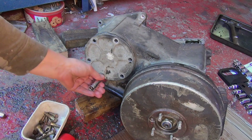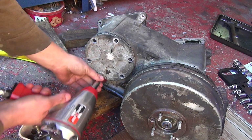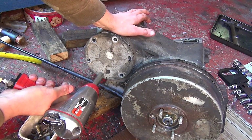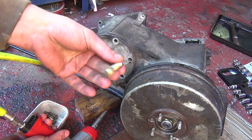And in keeping with Land Rover tradition, yet another different size socket on the same item. So that's three different size sockets on one plate. Another stud.